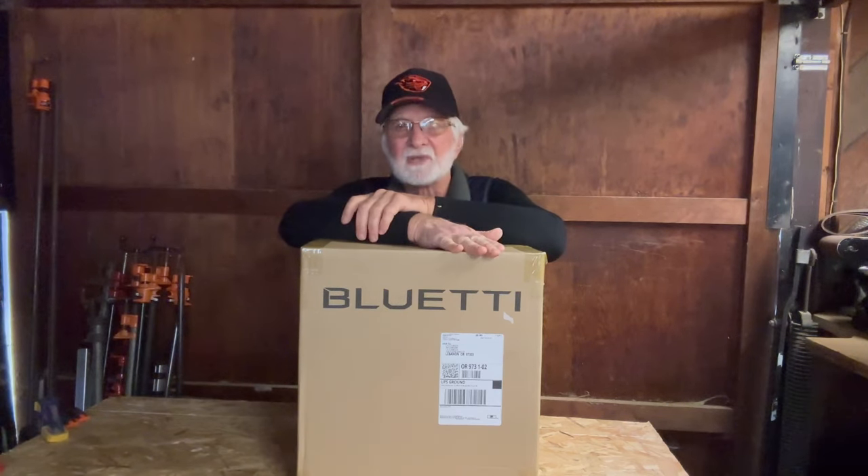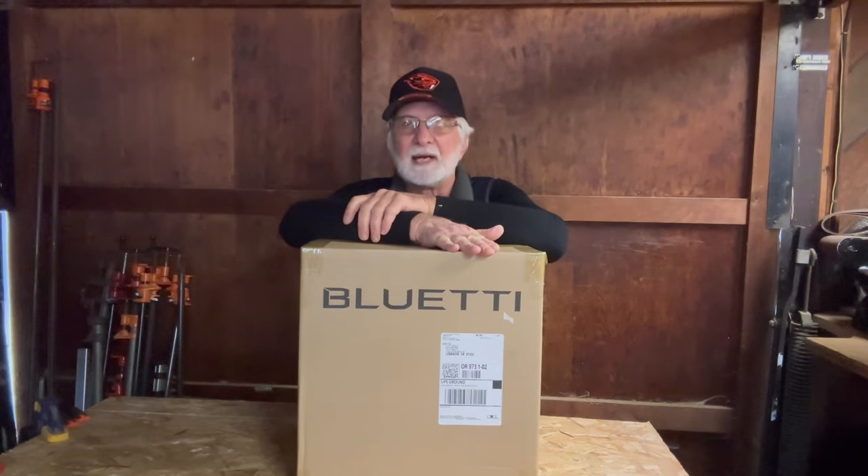But Bluetti was a little different. This is a product that I believe in. It's a company I believe in. They offer a very good product at a reasonable price. And when they contacted me about their brand new Bluetti AC70, I said yes, I'll give it a try.